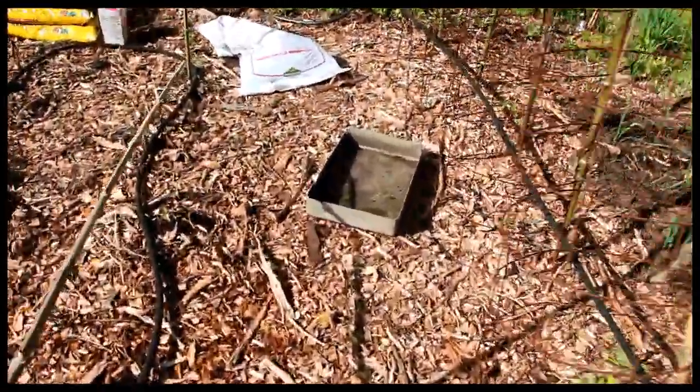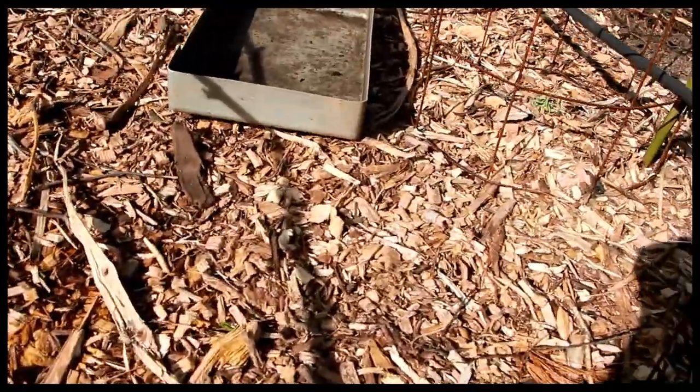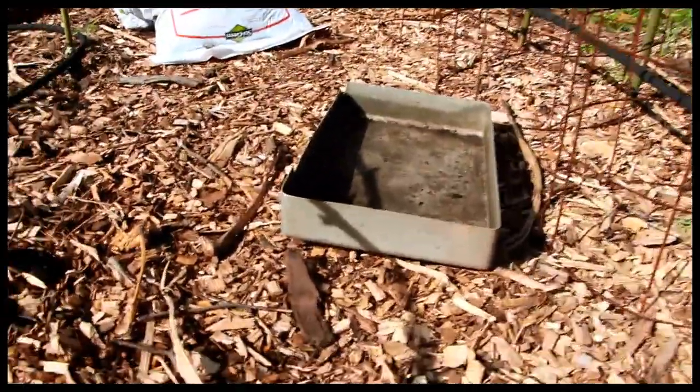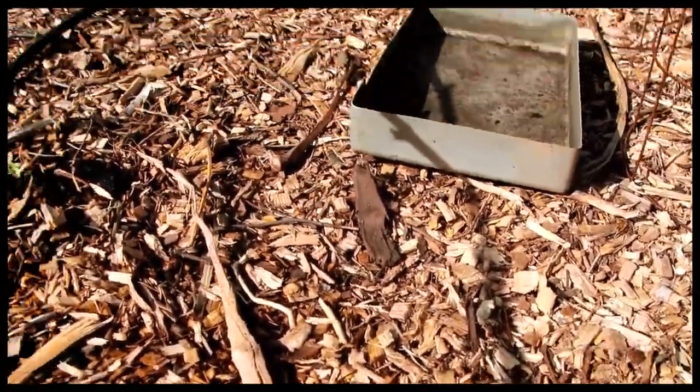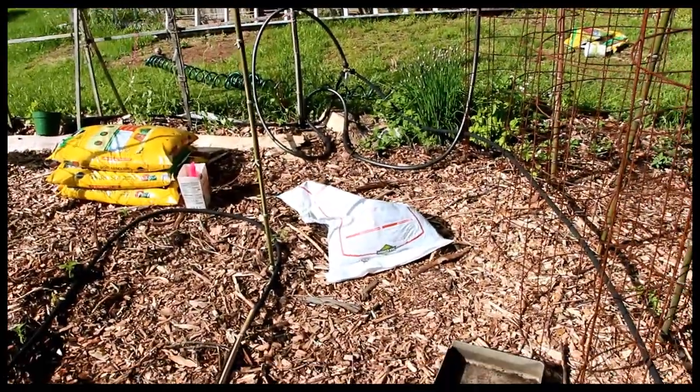Look at this — here's one. It looks like a violet. Pull that. Whatever this is — goodbye. So that's my whole weeding for the day.